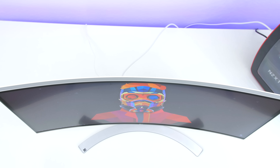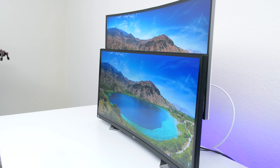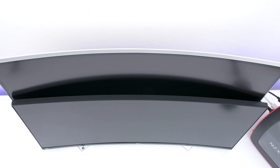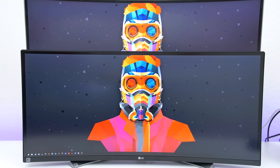Let's talk about the curve. If you're coming from any of their previous models, you will definitely notice that the curve this time around is noticeably more aggressive, and because of that the actual width is shorter. You can especially notice it from the top, but honestly I personally like this change as it provides a more immersive experience.